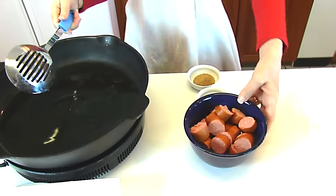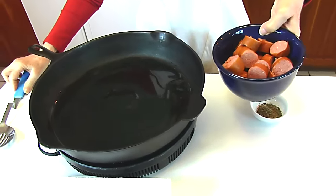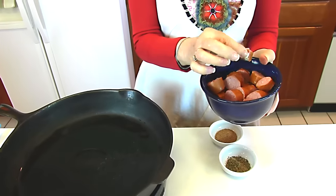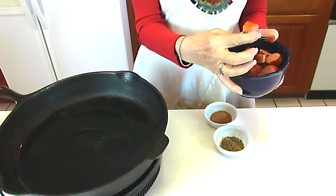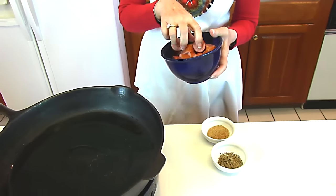And now we're going to add our smoked sausage. I have 12 ounces of smoked sausage that I have sliced into pieces that are anywhere from maybe one-half inch thick to three-fourths inch thick — some more than that, so I wasn't really very consistent.